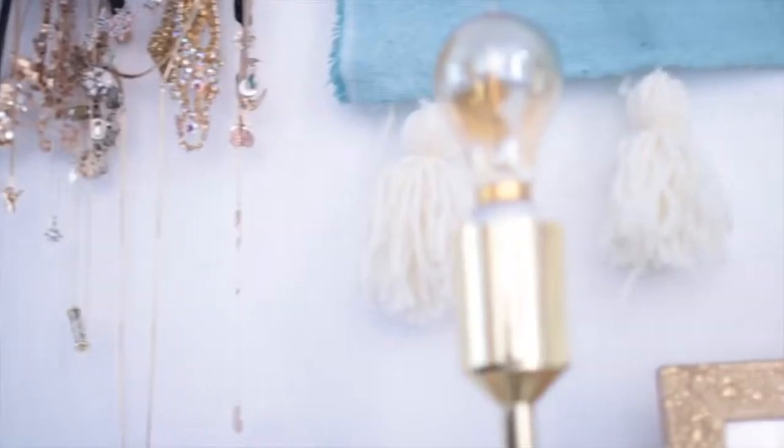Finish by tying a piece of string around your copper pipe or dowel and then hang your tapestry on the wall — and there you have it. A massive tapestry for a very small cost.